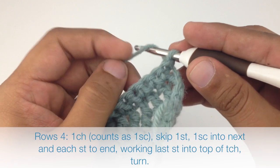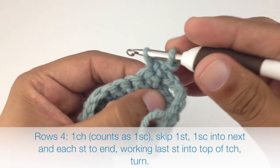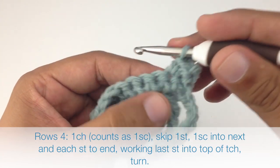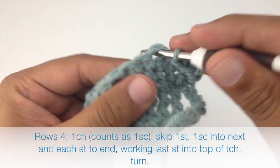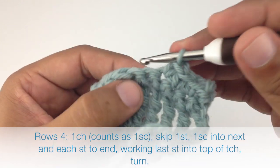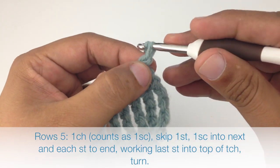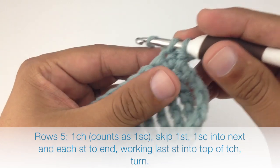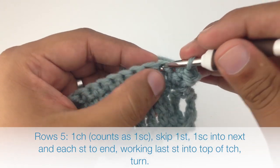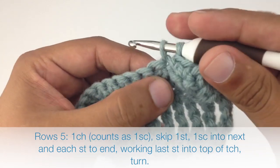Row 4: after we've turned our work we'll chain one, skip the first stitch and single crochet into the next stitch, then single crochet in each stitch across the entire row. Row 5: repeat the same — chain one, skip the first stitch, single crochet into the next stitch and single crochet one into each stitch across the entire row.